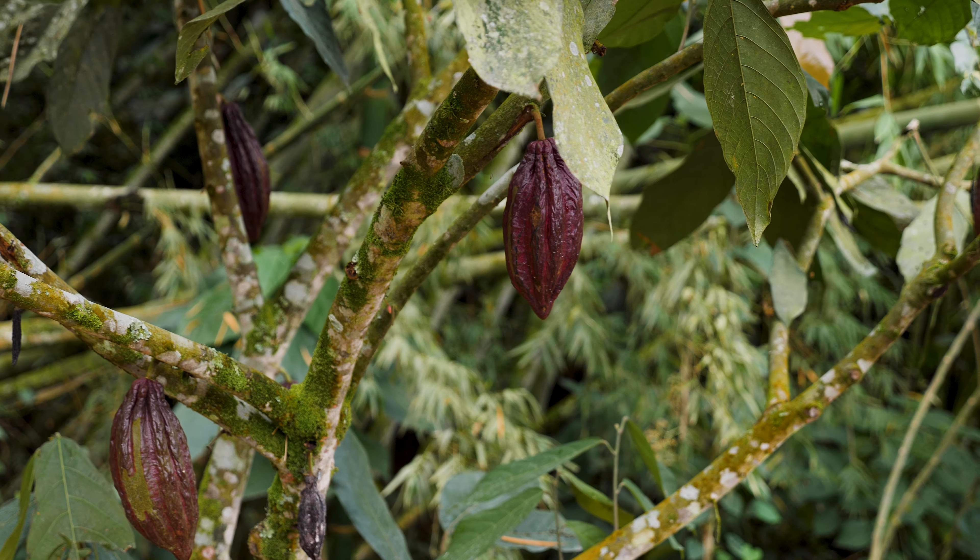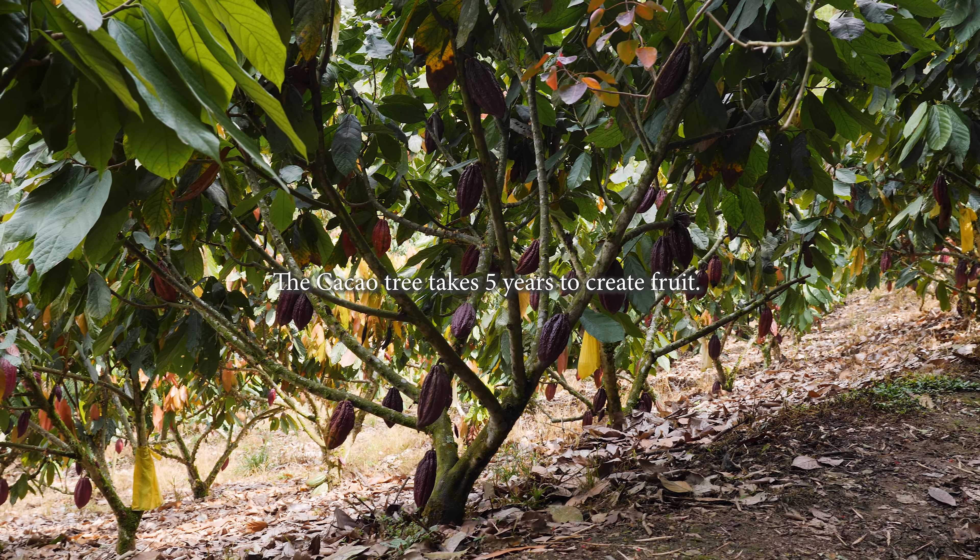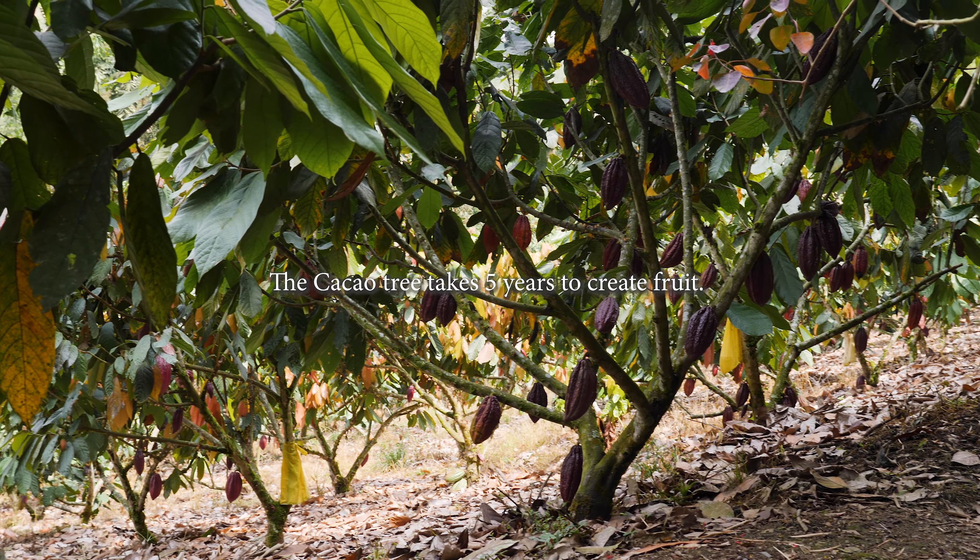We wait between five to six months until we have the ripe cacao pod. And it doesn't make any pods until five years — we have to wait that much.